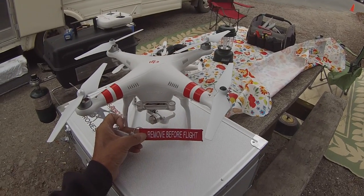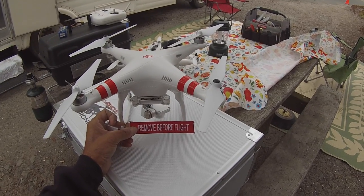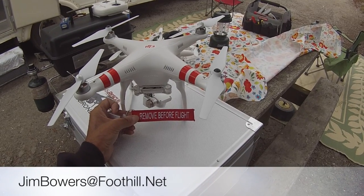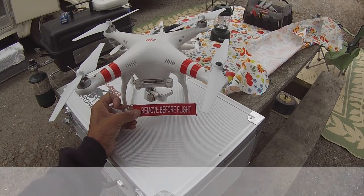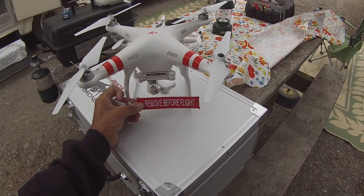This remove-before-flight tag — I've been able to pick up a whole bunch of them. If you'd like to order one, send me an email at jimbowers@foothill.net and they're $10. I'll send you a PayPal request and send you one in the mail.